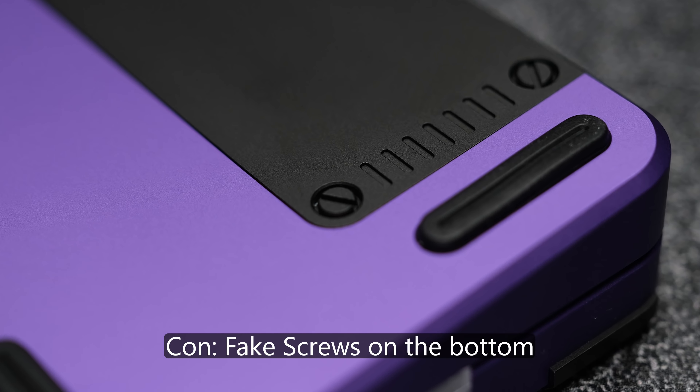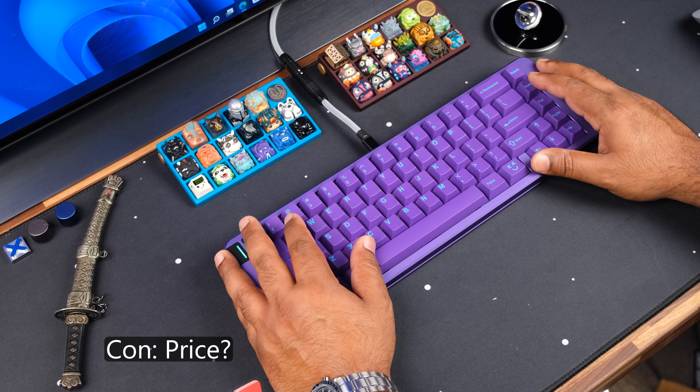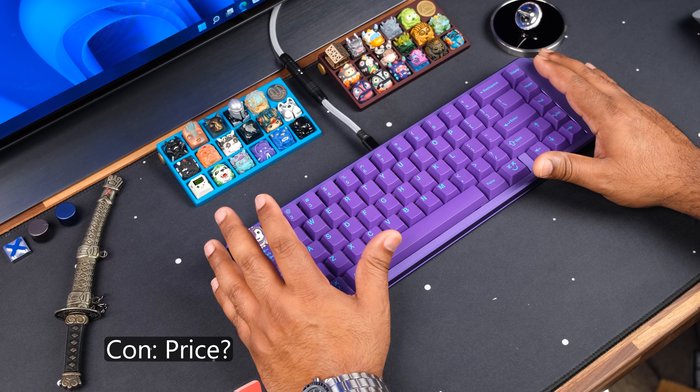I'm also not a fan of the little faux screws at the bottom of the case — removing these would give it a cleaner look and be less confusing for someone who might try to unscrew them and scuff their board. The price could also be a con, especially with how the industry is moving, however the quality and typing experience make it justifiable.